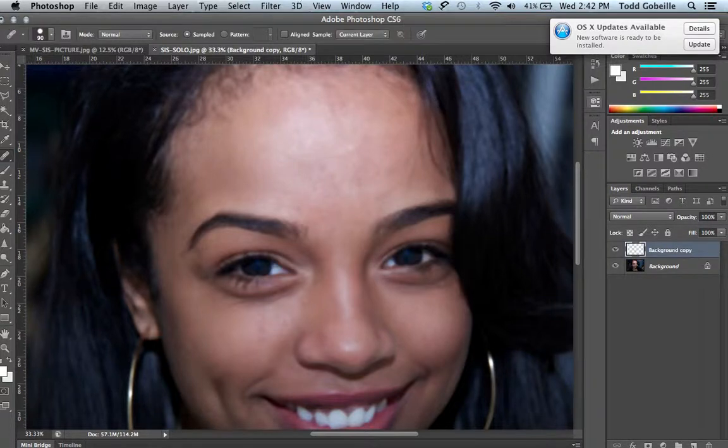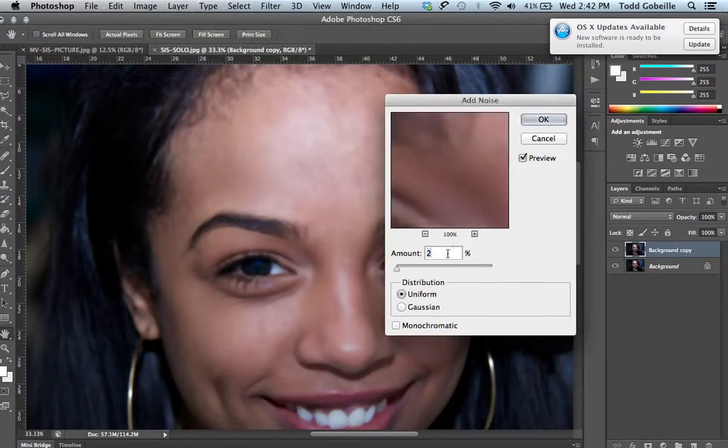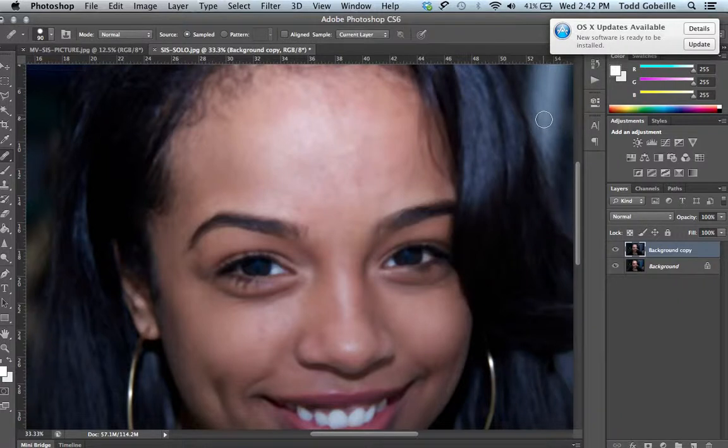Once you hit OK, the last of the three-part filter: go back to Noise, and instead of Dust and Scratches we're going to go up to Add Noise. We just want a little bit of noise — not too much. Pull it up high and it looks horrible, just a bunch of noise. We just want a little bit, so let's do 2, to give it a little bit of texture in that blur — a little more bite to it. Go ahead and let that process.